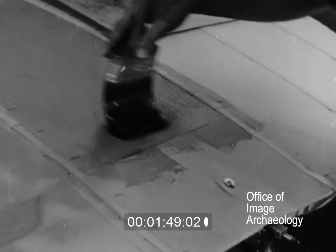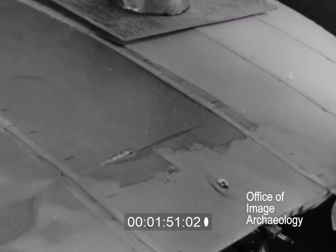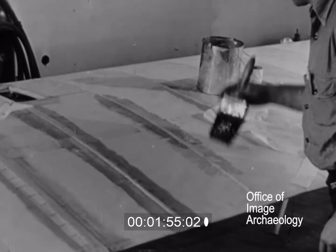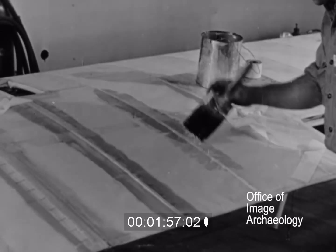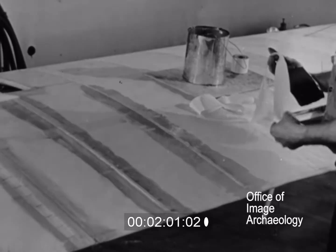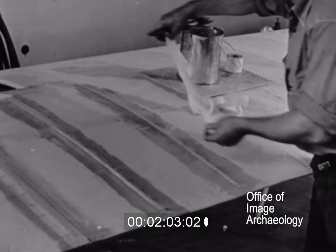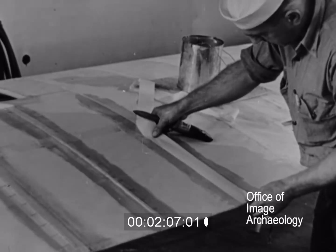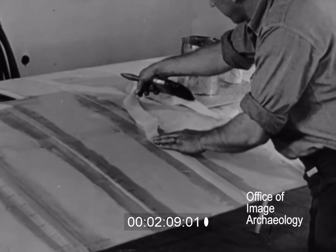Notice how the brush is held close to the bristles. After the first coat has dried, undiluted clear dope is used to stick the wing tape to the fabric surface. The tape is smoothed with the fingers to remove any air bubbles and also to ensure a good bond between the tape and the fabric surface.